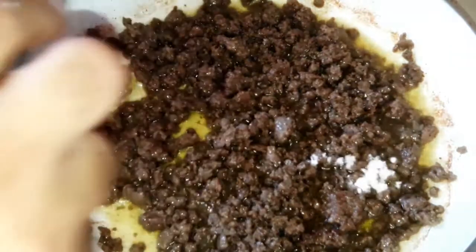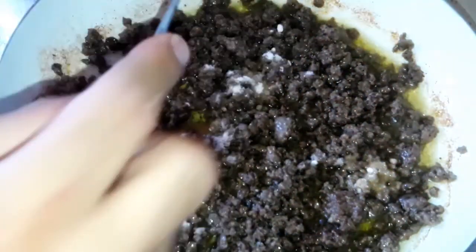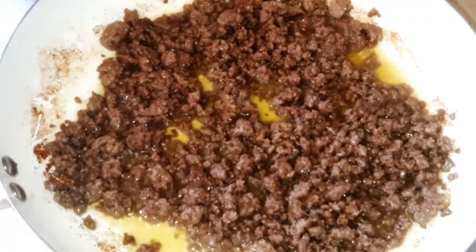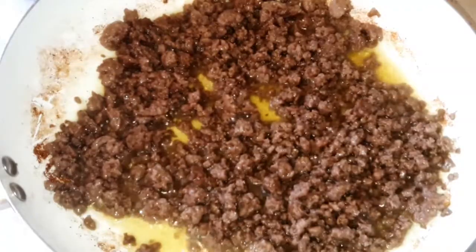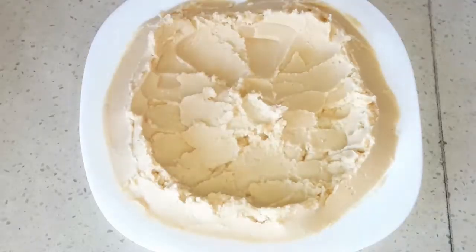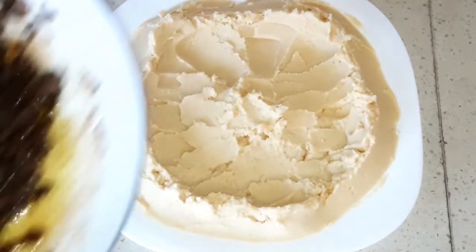Before taking it down, add the salt over it. Then take it down and put it over the hummus.